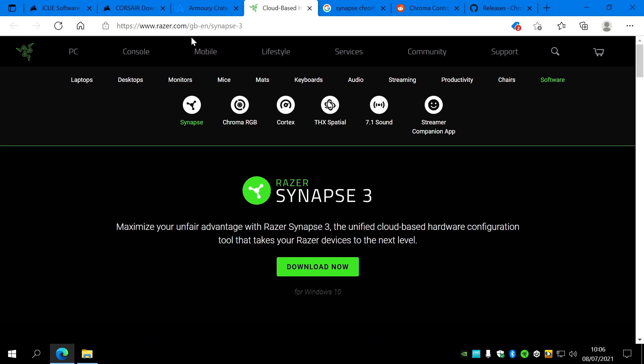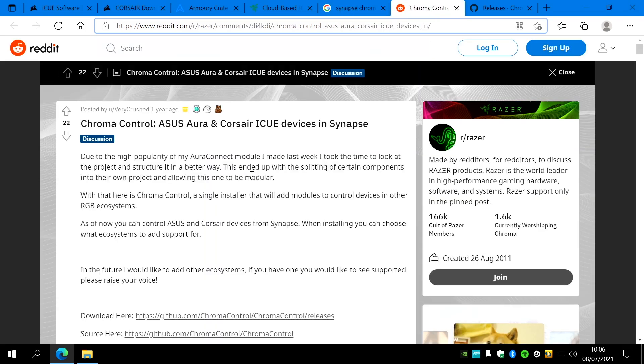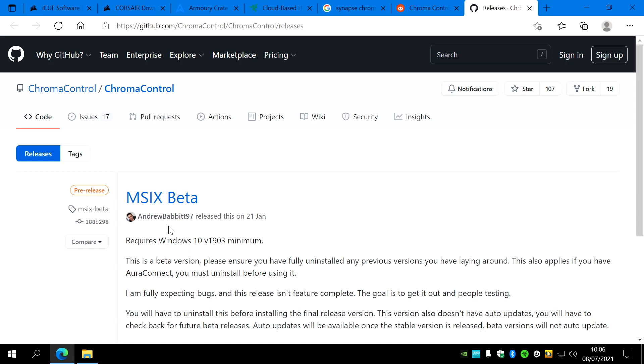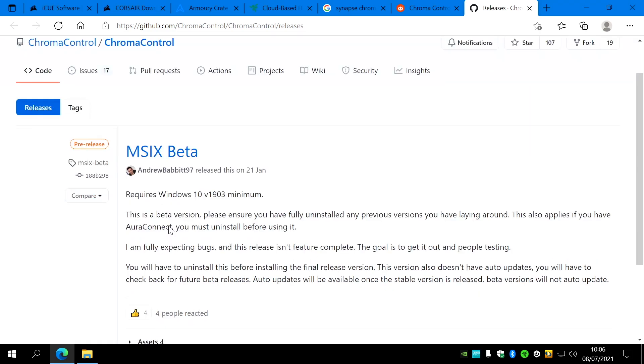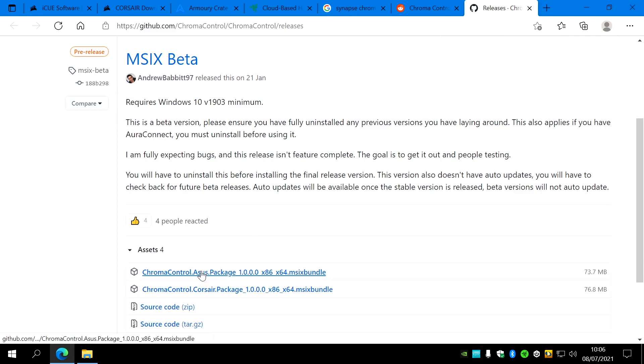The clever bit: search for 'Synapse Chroma Control' and the top hit is a Reddit post from 2019. Click that and read through it — this person is a bit of a genius, to be fair. Click the download link and it takes you to a GitHub page by Andrew Babbitt97, who deserves credit and a bucket full of money. It says it's a beta — that's fine. Click on Assets at the bottom, get the Chroma Control Asus package, download and install that. Then you can control everything from Razer Synapse.